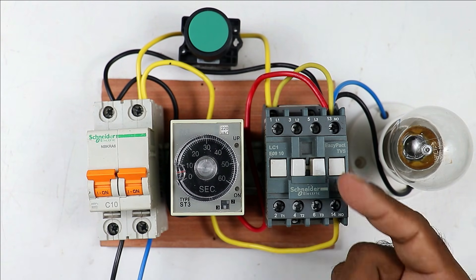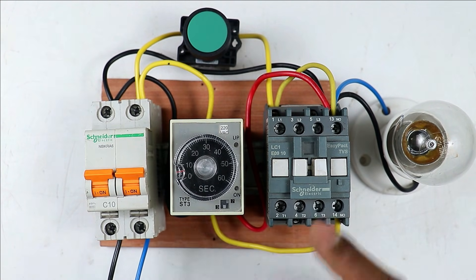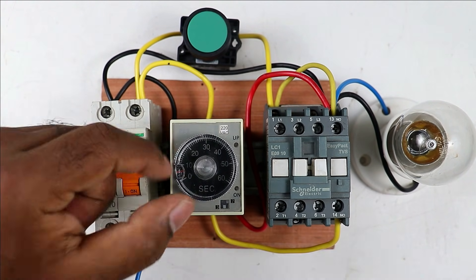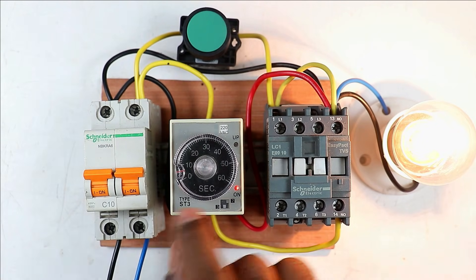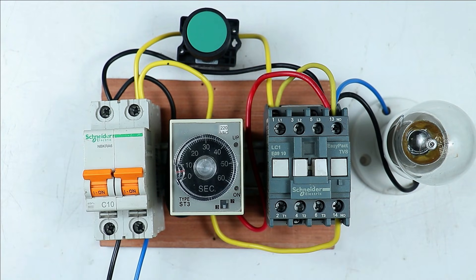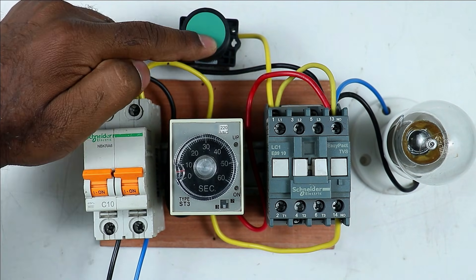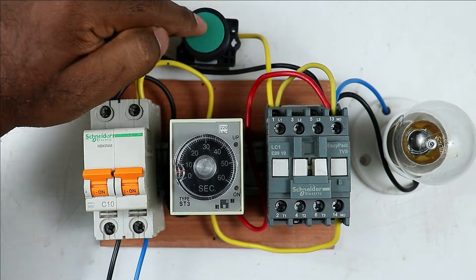If you want 30 minutes or one hour, you can set the time as per your requirement. When the contactor turns off, the timer also gets reset — this is why when you press the button again it will turn on again. If you provide the timer connection directly without this holding circuit, once your contactor goes off you cannot turn it on again. But in this circuit you can turn on the contactor again.